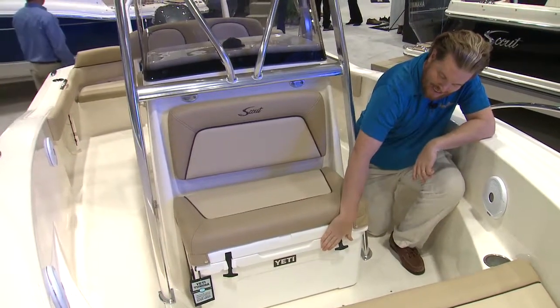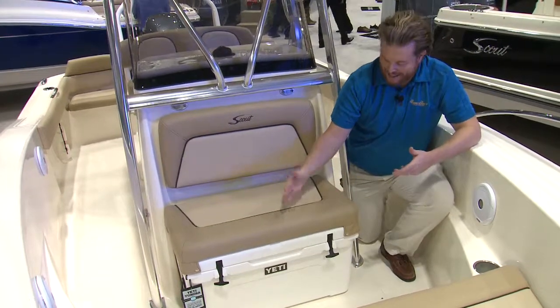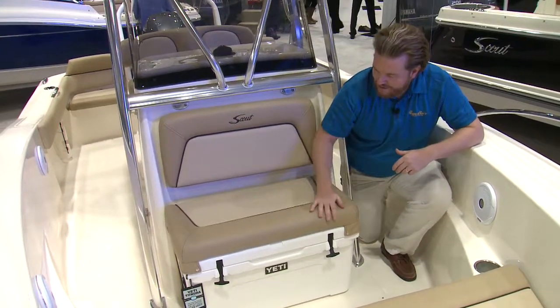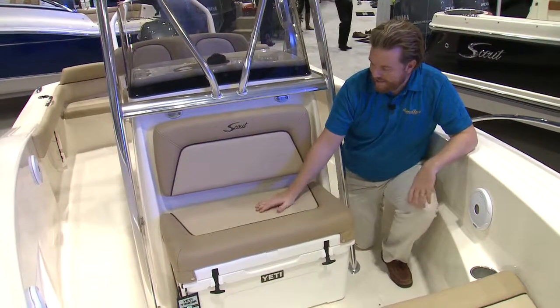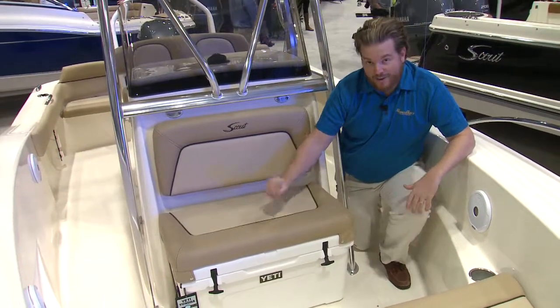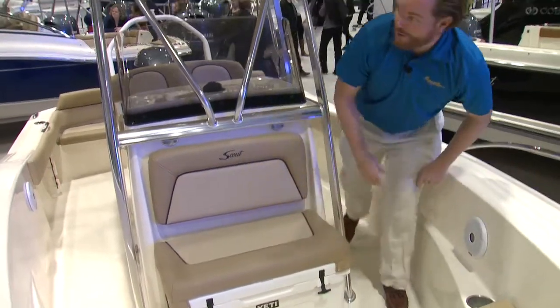This particular boat has the upgraded Yeti cooler option. If you don't go for this option, it has an Igloo cooler that you can sit on. All this vinyl here has been treated with UV protectant and stain protectant — apparently you can write on it with a ballpoint pen and wipe it off. I believe them; I'm not going to do that to their boat at the boat show, though.